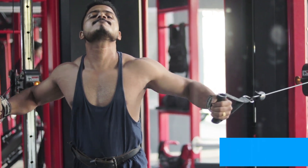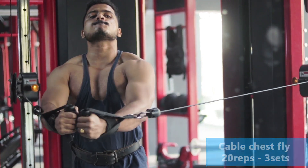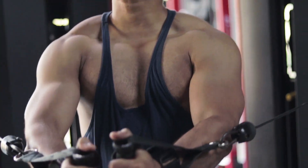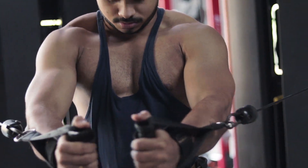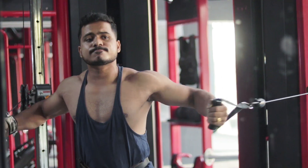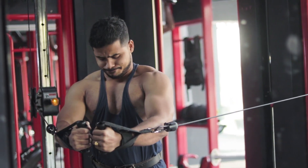First exercise: Cable Chest Flies. This is one of the best workouts to develop chest shape and concentrate on the middle line and inner chest. Do each workout for 20 repetitions. You can increase the weight gradually. Complete 3 sets.